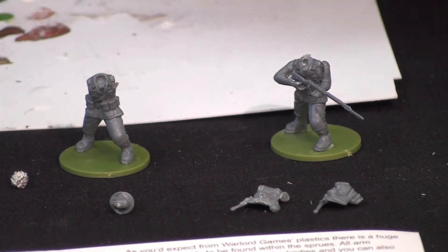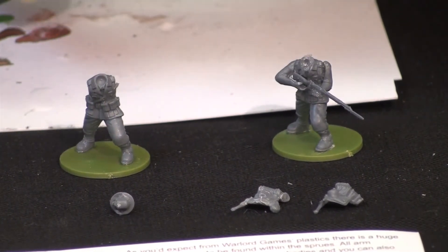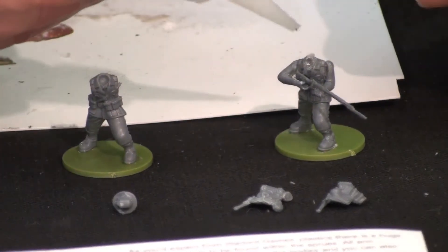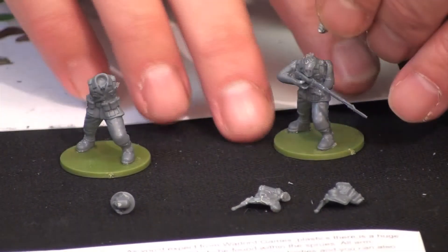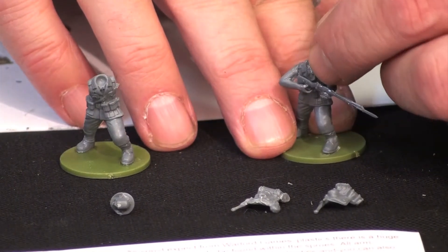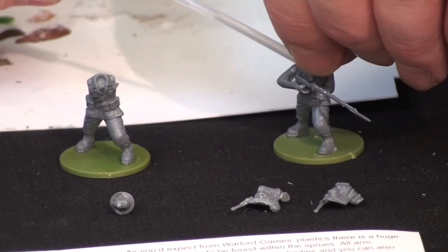Being the impatient type that I am, I give him a little whack of accelerator. The nice thing about these figures is you can use the heads from their metal range also — they're interchangeable. It's called the interchangeable head system. The plastic heads can go on the metal figures and the metal heads can go on the plastic figures. So I'm using a bare-headed SS head from their Waffen SS set. I put a little dab of super glue on there. Hit it with a little accelerator.